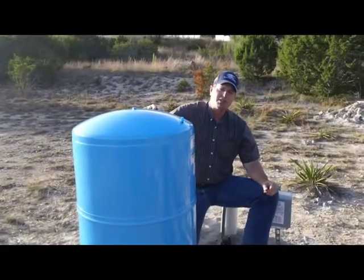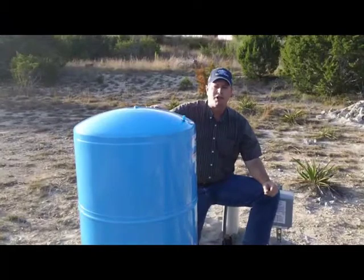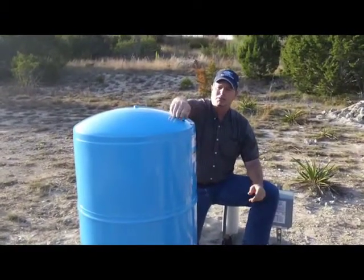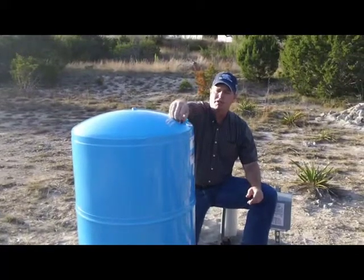After you've adjusted the pressure switch setting, you need to adjust the pressure tank charge. Drain all the water pressure out of the system and remove the lid from the Schrader valve.